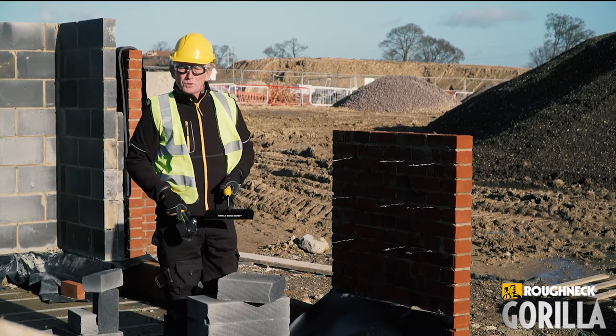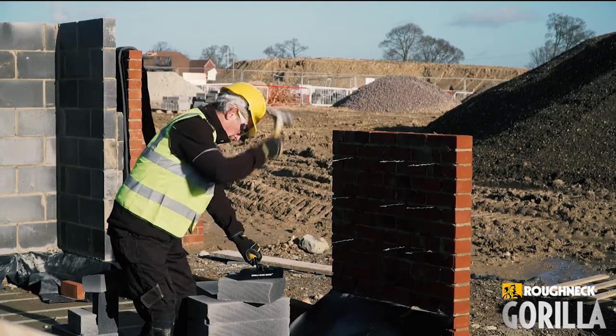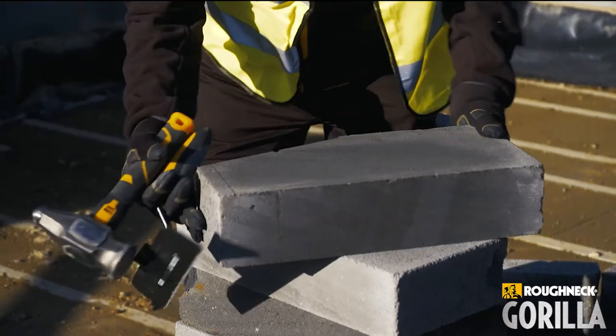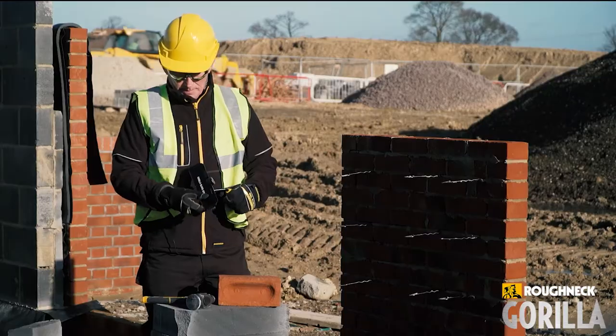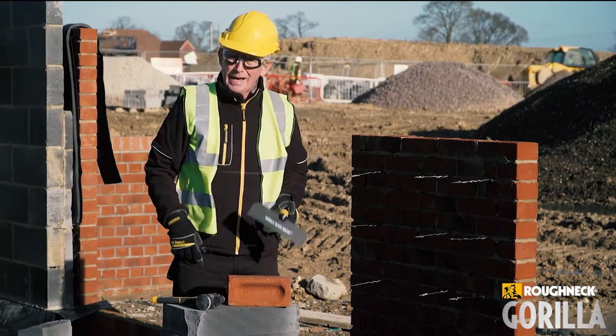Also used on your gables, your cut ups on your gables, your angled cuts. Straight through. The Blockbuster is not only good for cutting blocks — you can also cut bricks with it.